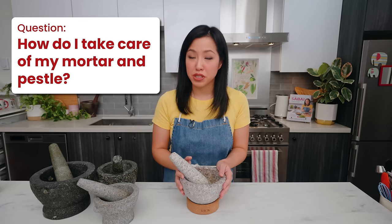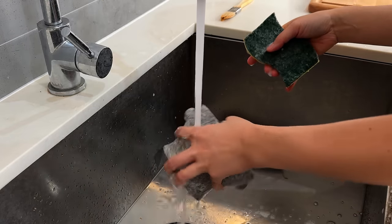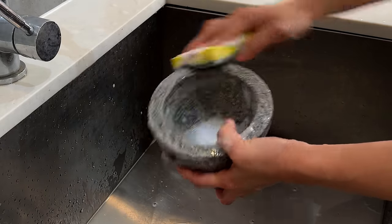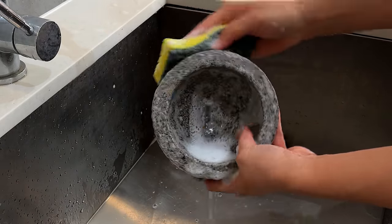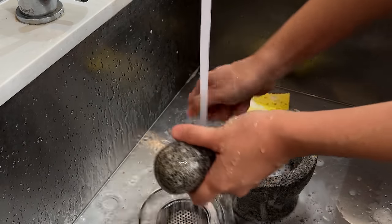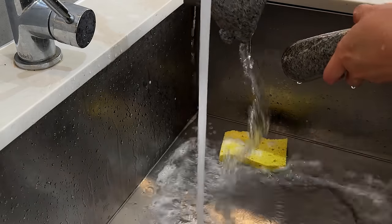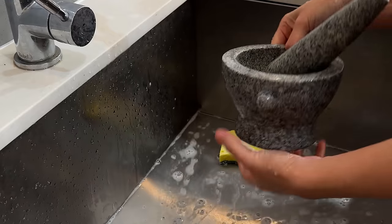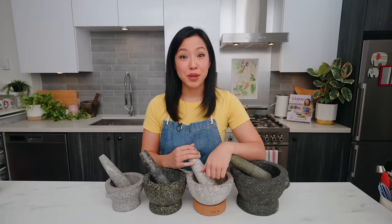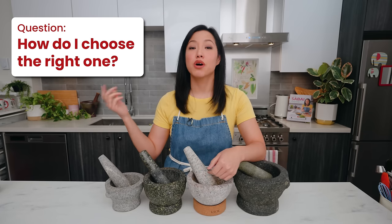We don't want to coat it with any material — just bare stone. So how do I take care of my mortar and pestle? Just wash it with dish soap and water and air dry it with regular dishes. Nothing special needs to be done. Growing up in Thailand, I was never taught any specific way to take care of it because it's so low maintenance. I would not put it in the dishwasher, though, because dishwasher chemicals are quite harsh and might wear out the stone — just hand wash it to be safe.